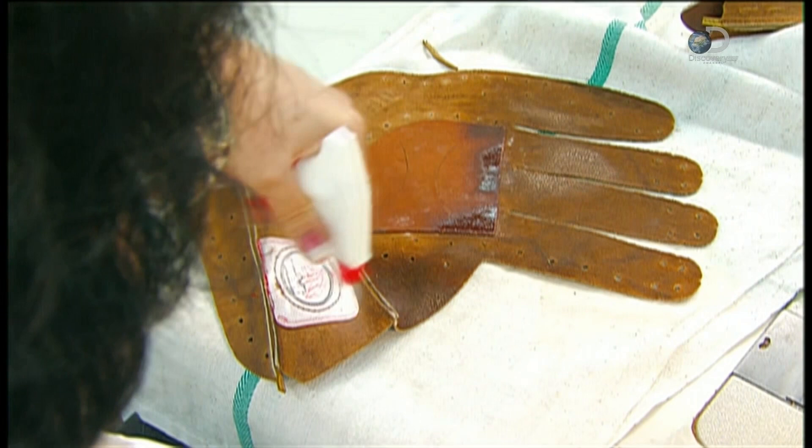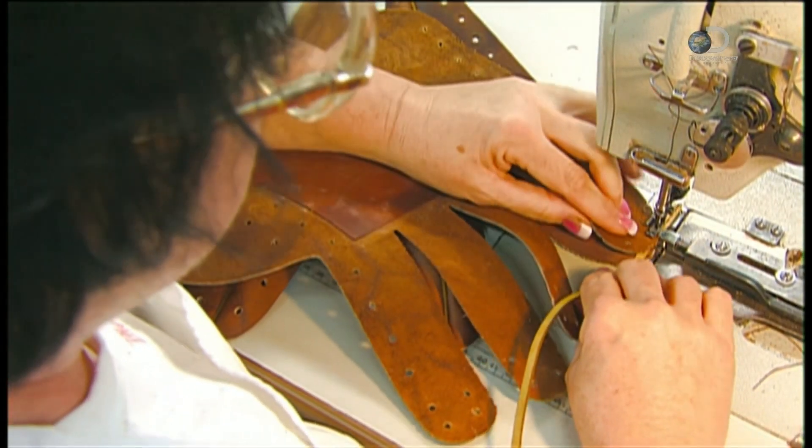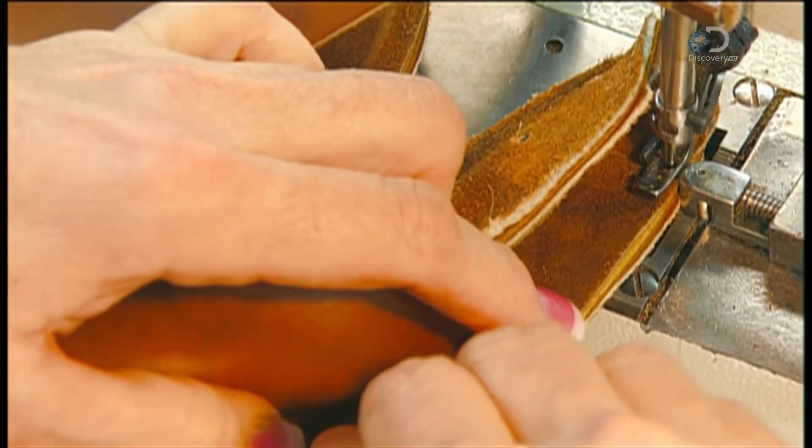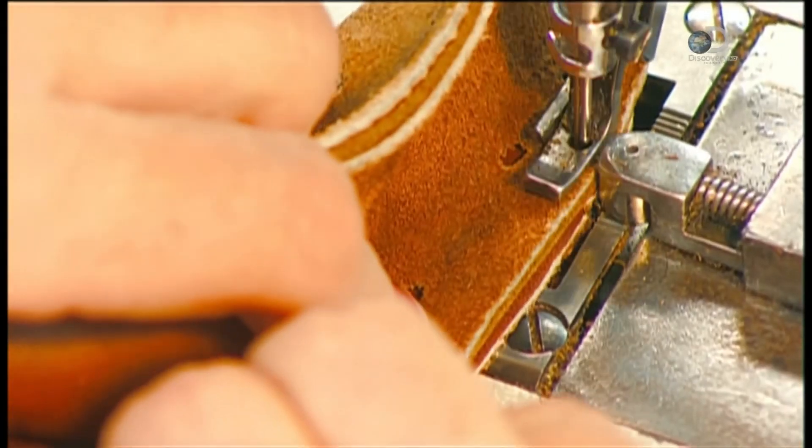Some leather softener helps prevent tearing as she stitches the back and the front parts of the outer shell together. She also uses welting leather to add strength and rigidity to the outer shell.